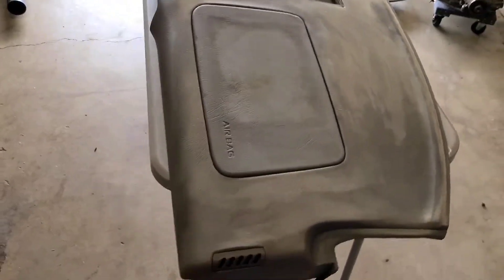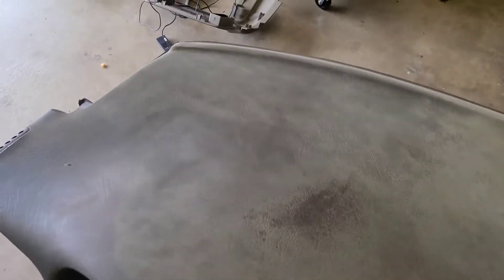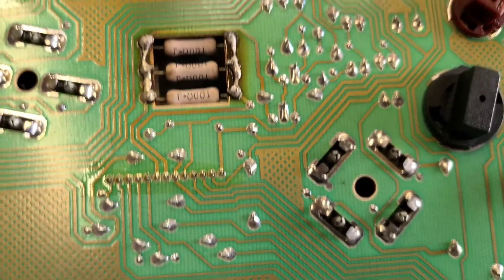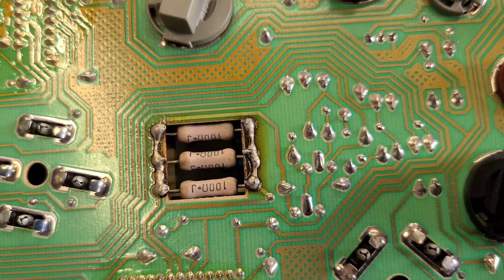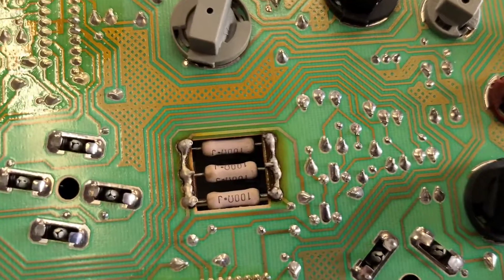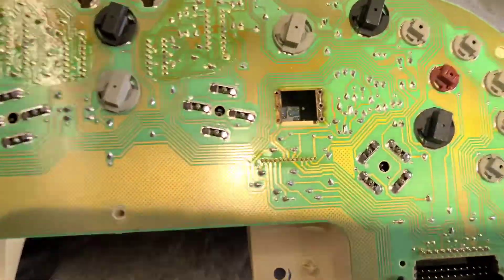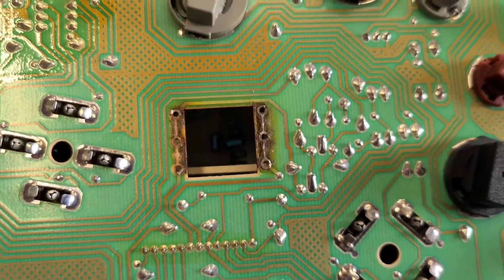We're gonna take care of all of that. So these are the resistors here that need to come out. I don't know if somebody tried this before or if that's from the factory, but that doesn't look good. I was able to take off the three resistors that were there.